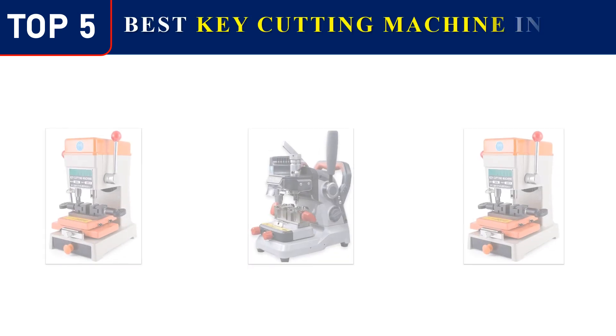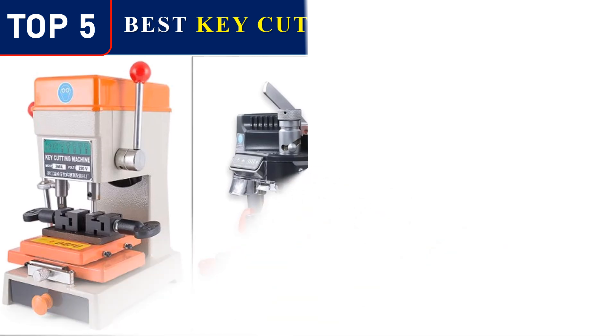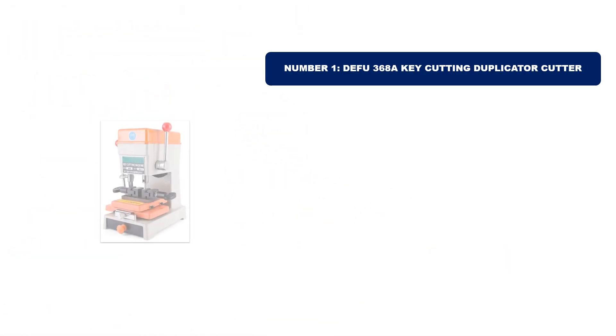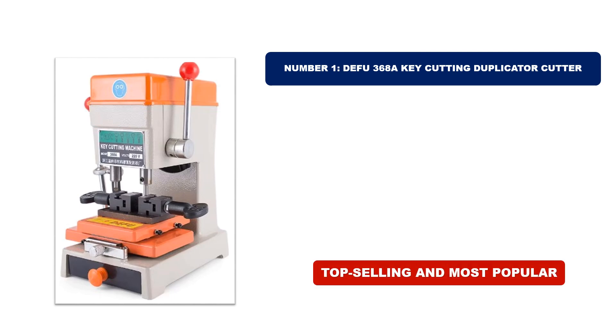Top 5 Best Key-Cutting Machines in 2024. Number 1. This product stands out for its exceptional quality, stellar reviews, and unbeatable value. It's the top-selling and most popular item of 2024, making it a must-have for everyone.